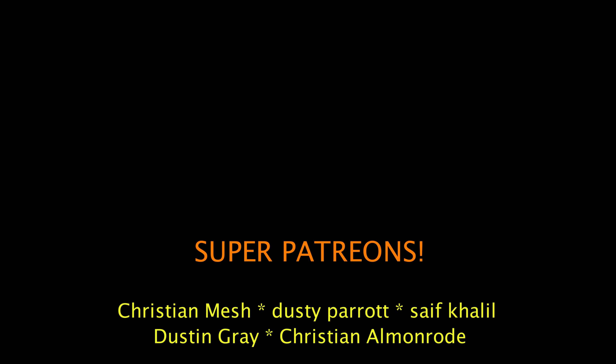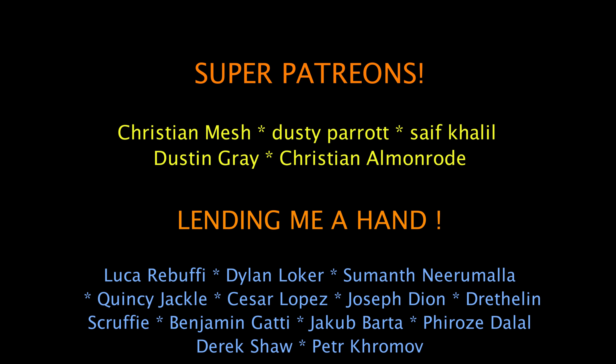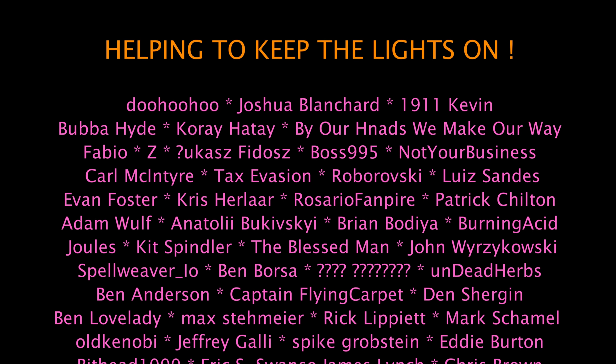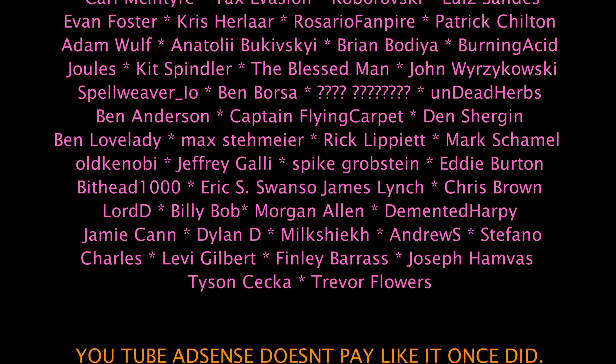Over the next couple of videos, I'll show you the process I go through in order to fit and finish these fingers into their final form. Please remember to like, subscribe, share my videos, and if you have time, leave a comment in the comment section. It really does help a small channel like mine with the algorithm. Thanks for watching.